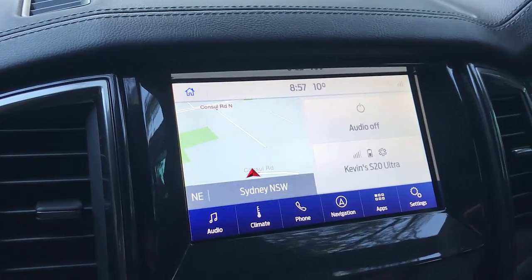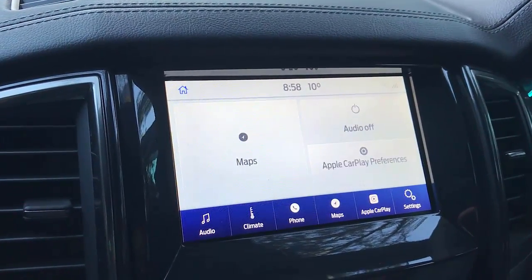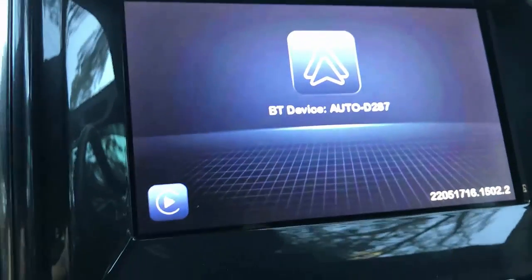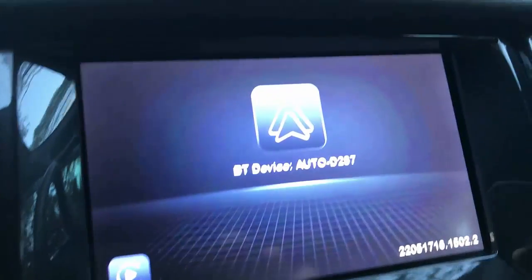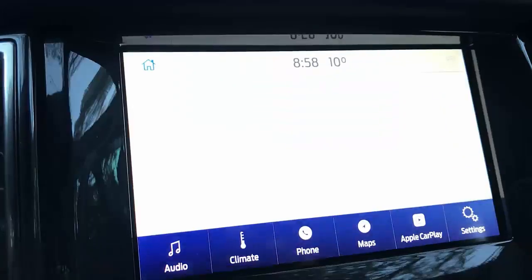You won't need to connect your cable to your phone anymore. The car is being recognized by the system. The device is here — it's in Android mode. If you want to change to CarPlay, you just tap here. But in Android mode, it's going to connect to the Android device in a second.